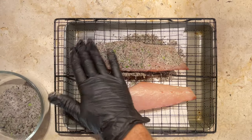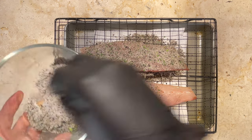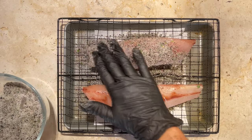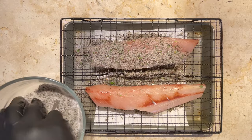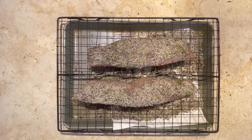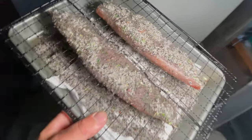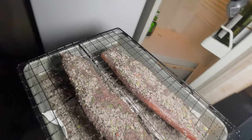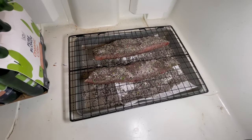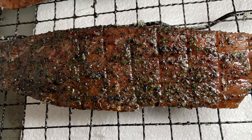Top to bottom, we're going to cover these portions in a generous coating of our cure. You want to coat every single little piece of meat you can see. These bad boys are all salted up and covered in that lovely cure we just made. Now the fish goes in the fridge and will live here for the next two to three days.